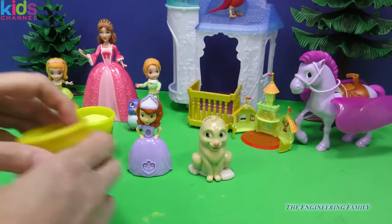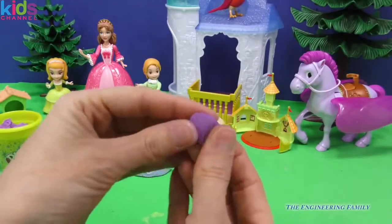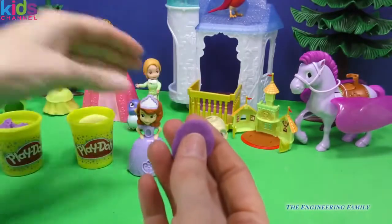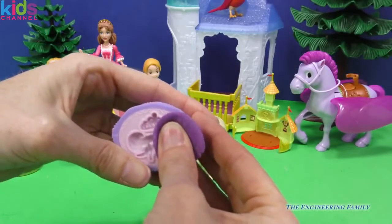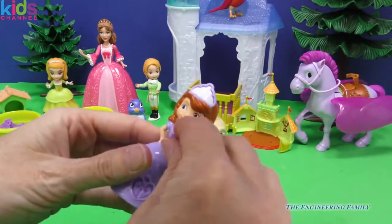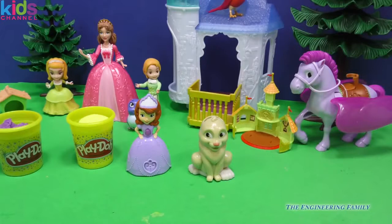Now let's get to playing. First things first, we need to get her amulet done. Because without that amulet, she cannot talk to anyone. So we have to get that amulet made. What I did was I just took a little bit of purple Play-Doh and I'm going to smoosh it together just to make sure that we have no creases in it. Does that look good? I'm going to go ahead and flatten that out a little bit and push down. Let's see what that looks like. Perfect — we have our little amulet ready to come out. I don't want to squish it really hard because it might mess it up. We have our beautiful amulet ready so she can talk to Clover and all of her other really special friends.